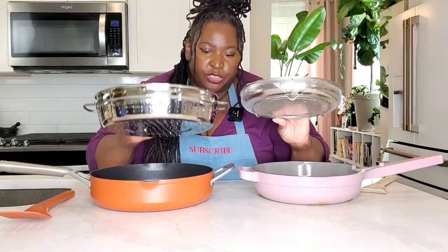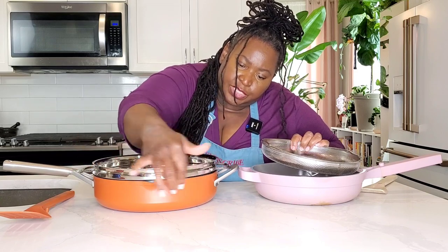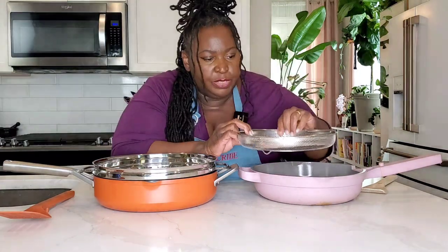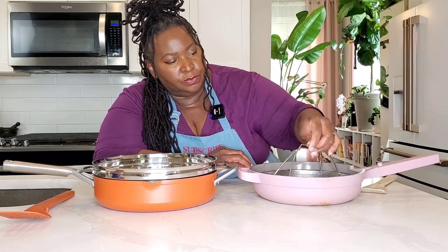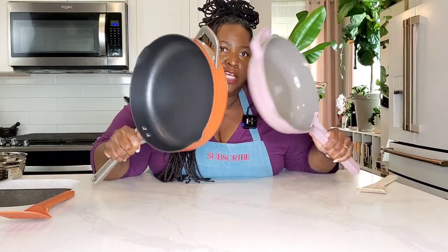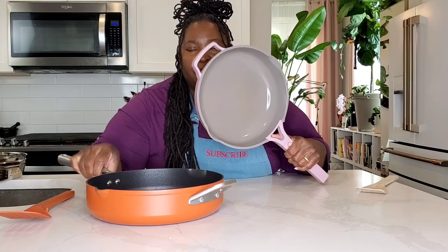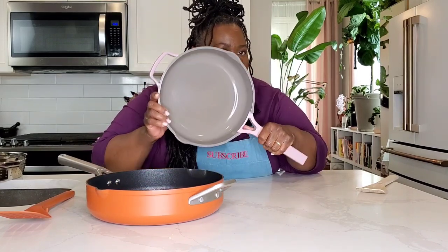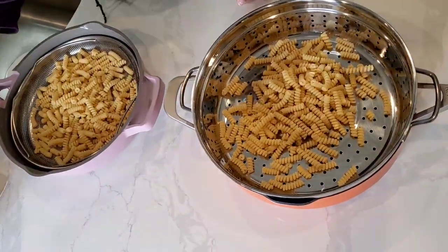You can see how the Possible Pan's strainer rests on a sort of lip of the pan, whereas the strainer of the Always Pan fits completely inside and has two little handles that fold down to the side. As for the interior, the Ninja Foodi NeverStick Possible Pan is made of anodized aluminum with a textured nonstick surface, whereas the Always Pan has a smooth nonstick ceramic surface.